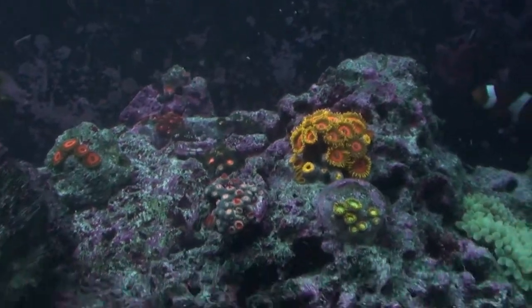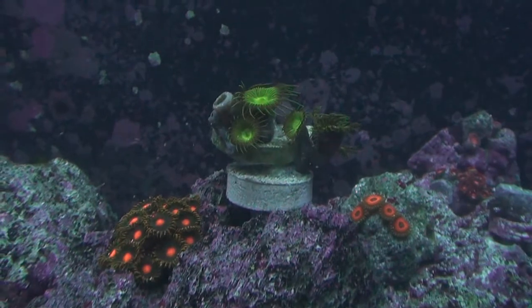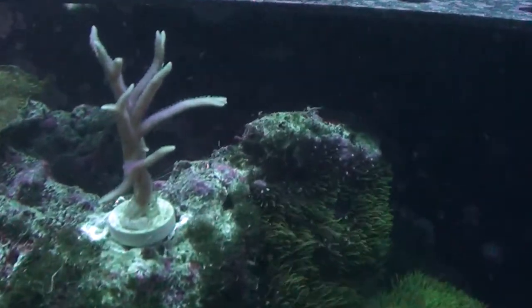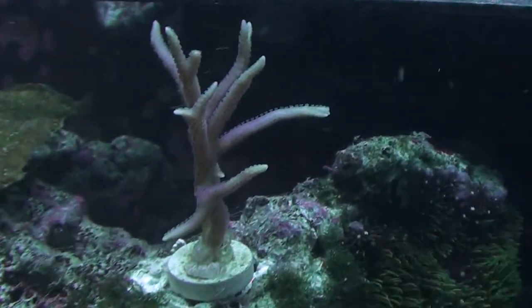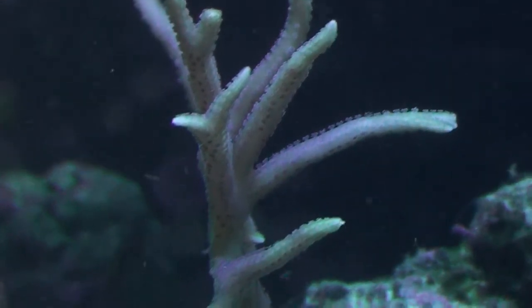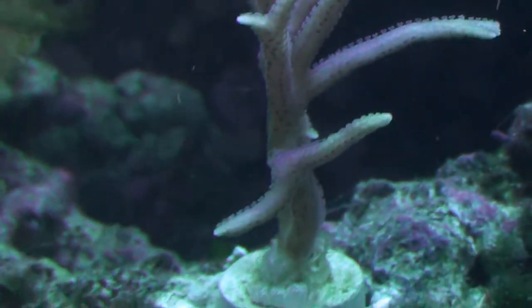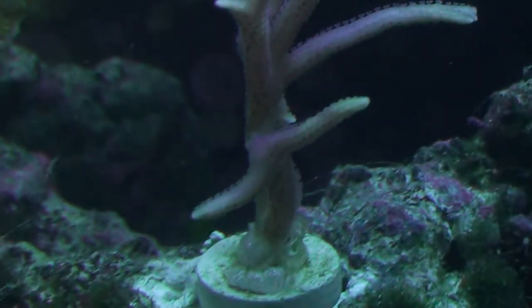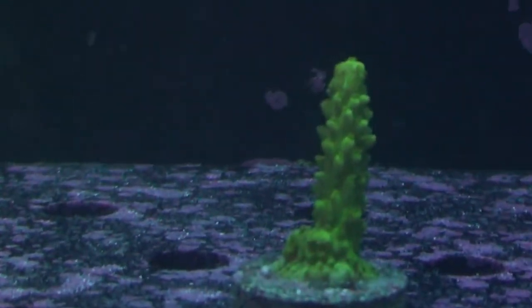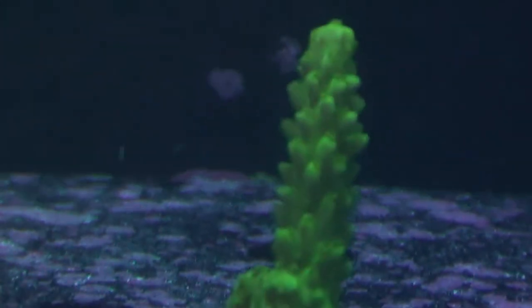The funny thing is most of the zoas are loving it, and same with the pallete — look at that pallete, he's standing right up. The bird's nest I moved up, so now you get a really good view of this guy and he's seeming to be digging this crazy amount of current. The slammer here — his polyps are extended like crazy right now.